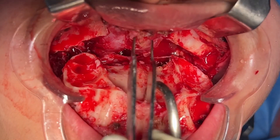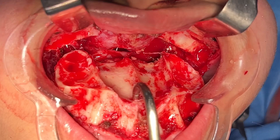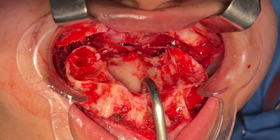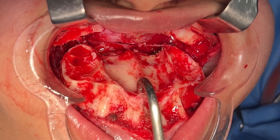We have the septum here, and that's why this is one of the ways in which you can do a septoplasty — not the preferred way when you only need a septoplasty. But if the patient needs septal work at the time of jaw surgery, especially in the upper jaw, then we can do it here.